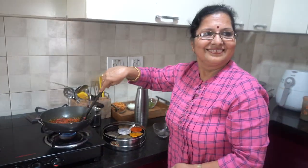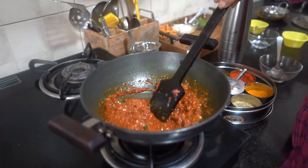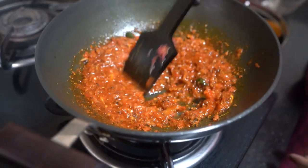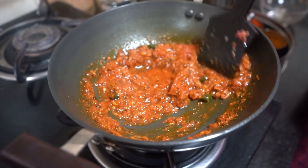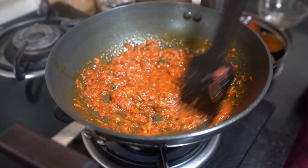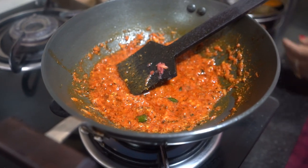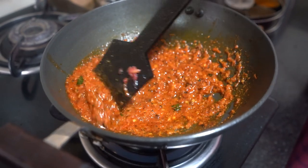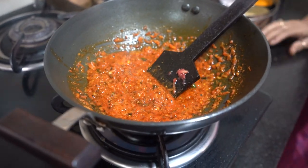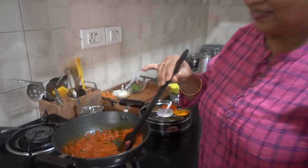Kasuri methi is a personal favorite, which is why it goes in generously. This recipe goes well with chapati, fulke, and parathas — you can eat it with anything. We make one vegetable dish with just a few ingredients, and you can vary it and make different vegetables too.